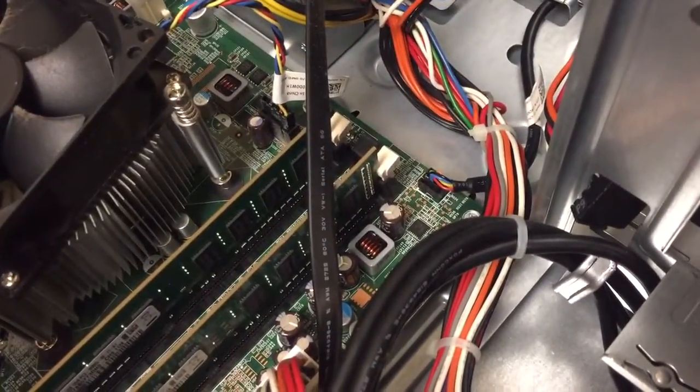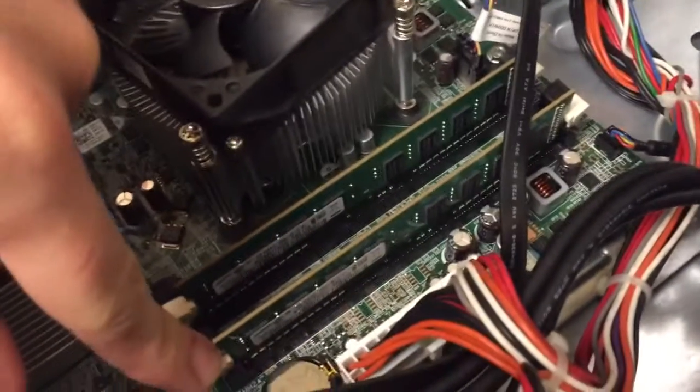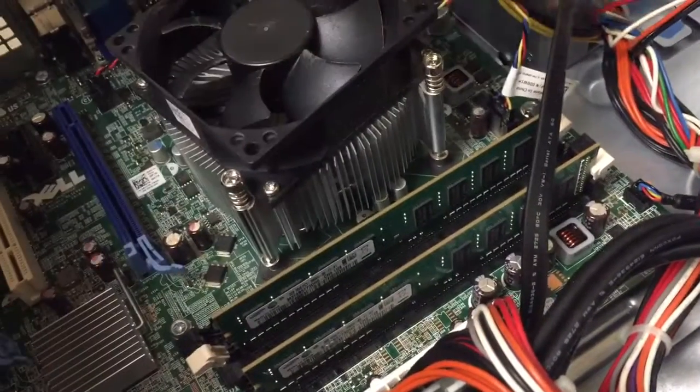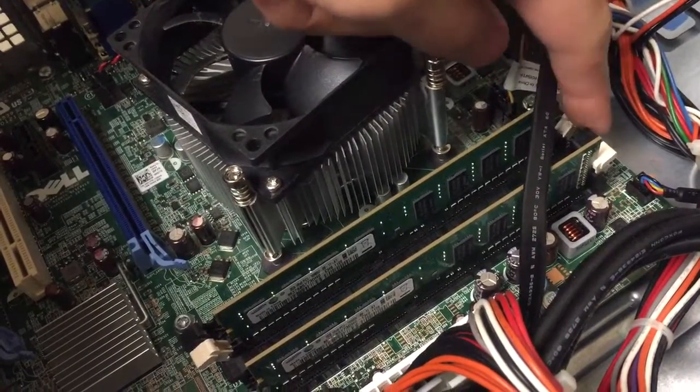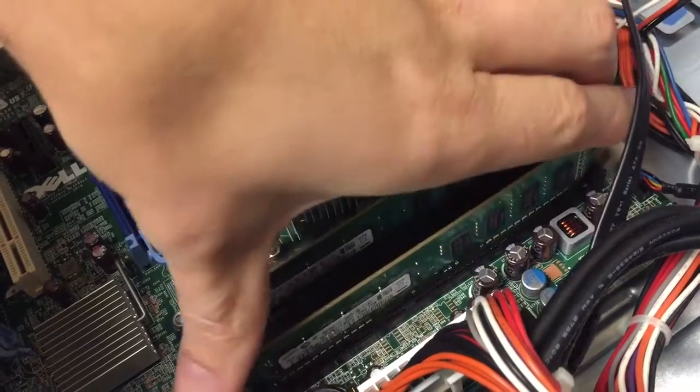This one has four gigs — it's got two 2GB sticks — so let's pop these out and we'll upgrade the RAM while we're at it. I'm going to get the RAM out first.